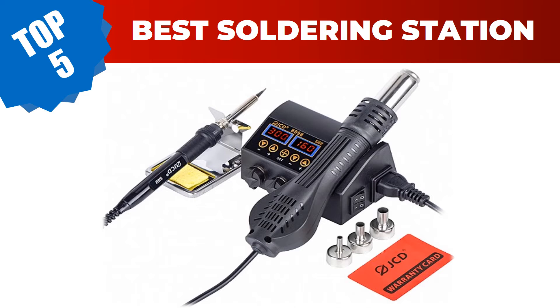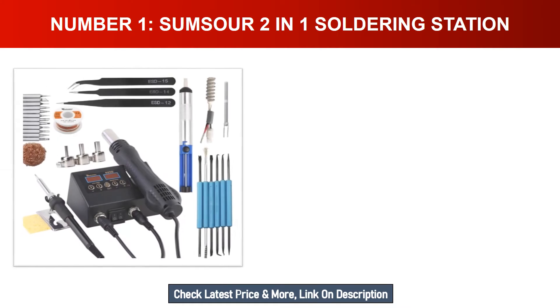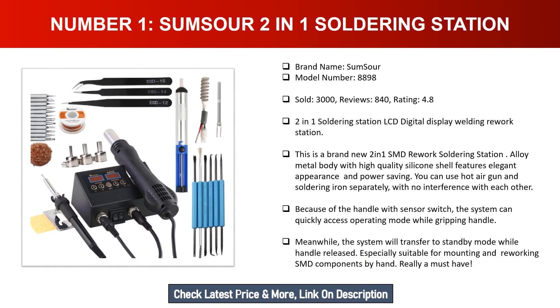Number one: SumSour 2-in-1 soldering station. Brand name: SumSour. Model number: 8898. Sold: 3,000. Reviews: 840. Rating: 4.8. This is a two-in-one SMD rework soldering station with LCD digital display welding rework station.